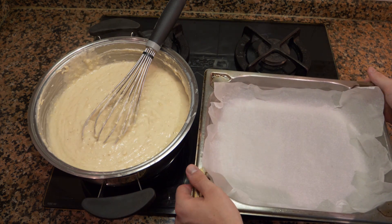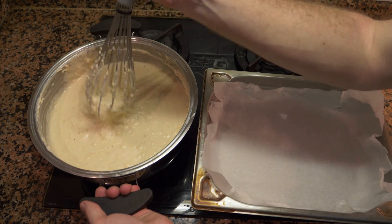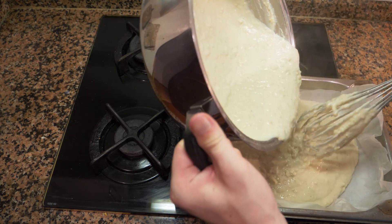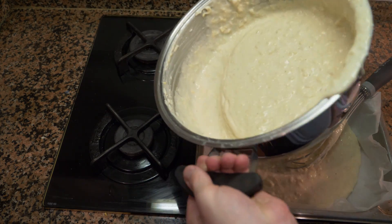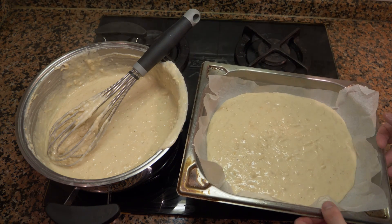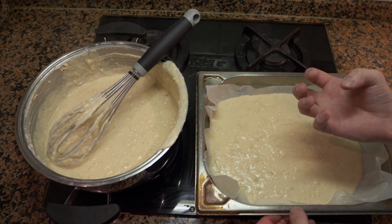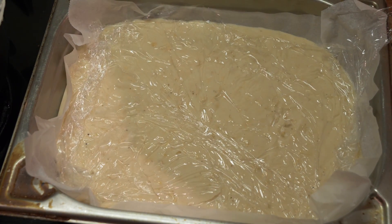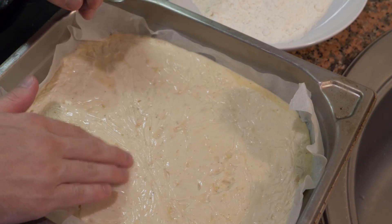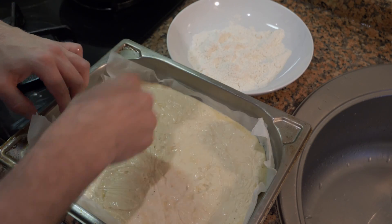Now take a flat pan — the wider it is, the faster the mixture will cool. Pour the mixture in; you may need two pans. If you're not using paper on the bottom, put some oil so it doesn't stick, then cover with cling film with a little oil on top to prevent a skin from forming. After about an hour or a little more in the fridge or freezer, remove the film — the mixture should be cold and slightly spongy.